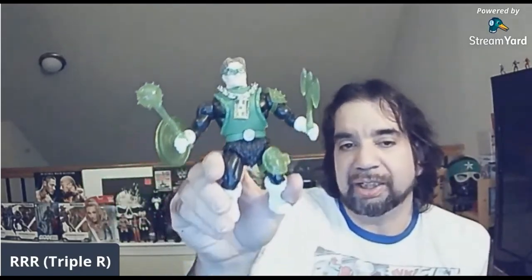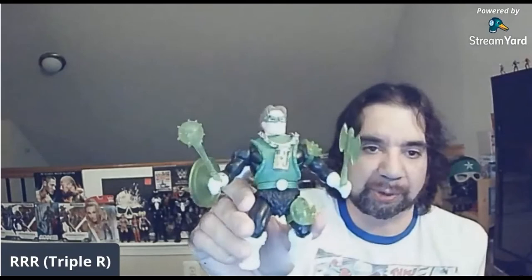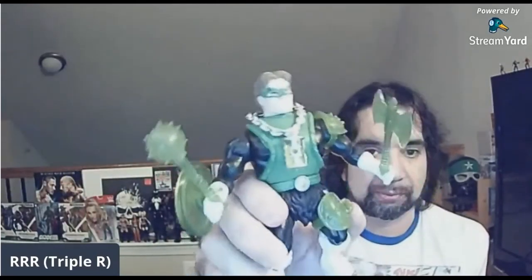It's worth it — anything more than $5, I would probably skip it, unless you're a really hardcore Green Lantern fan. I do like the weapons, and he stands well — you can't really see on camera, or maybe you can.